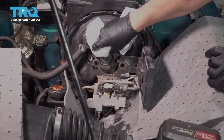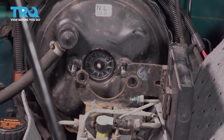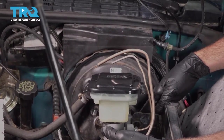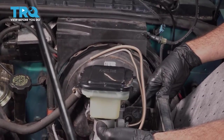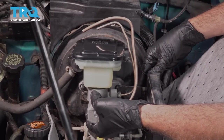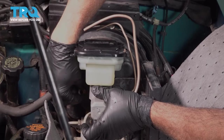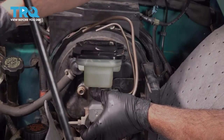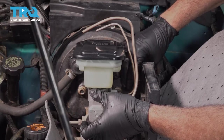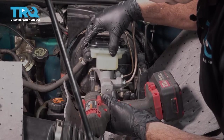You want to inspect the inside of the booster right here — just going to give it a quick wipe. Everything looks good. Let's go ahead and get our new unit installed. Slip this down and into place. We have those nuts back in — let's go ahead and snug down the nuts here.